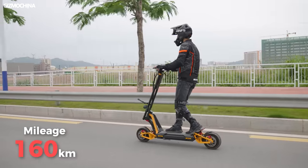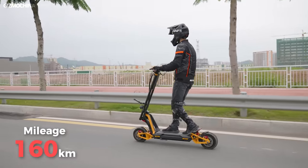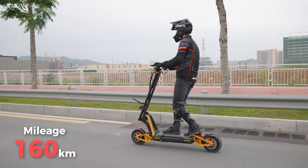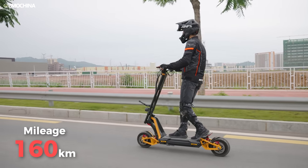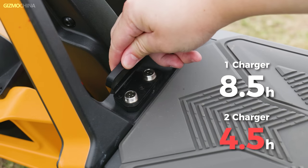The battery of the InMotion RS is also very large. This 72-volt, 40-amp-hour battery can get you up to 160 kilometers on a full charge, and the mileage is twice that of a regular e-scooter. The trade-off of a big battery is a long charging time — nine hours is really long. InMotion knows this, so they let you use two chargers simultaneously, which cuts the charging time in half.